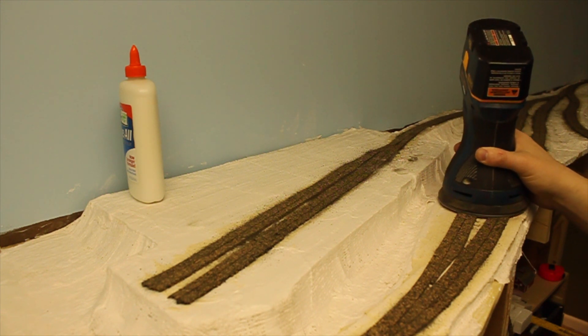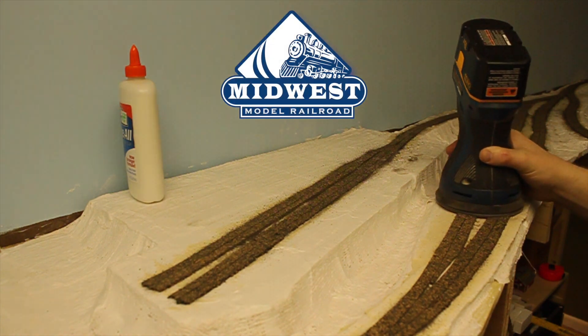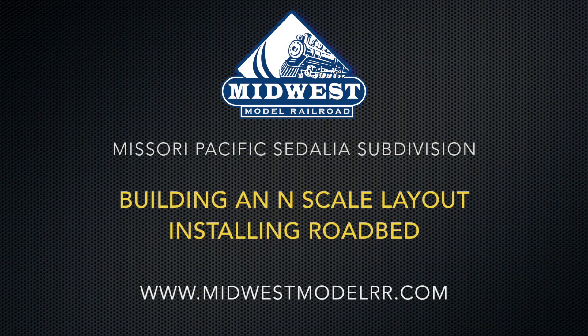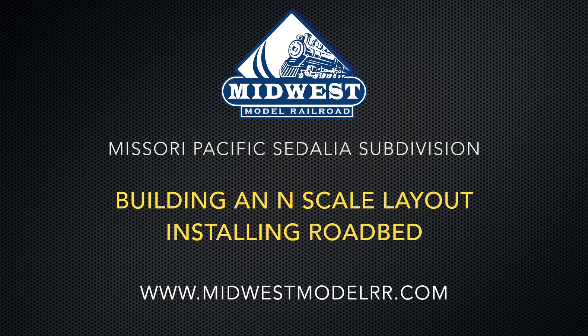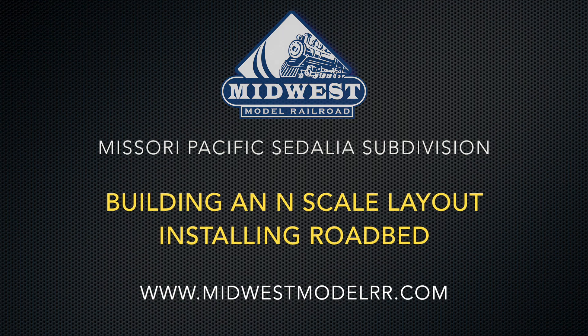Thank you for watching everyone. Hopefully this short how-to might help you with your modeling. If you like our videos, please let us know by leaving a comment, hitting that thumbs up, and subscribing. We should have another video out soon, covering the build of our Missouri Pacific Sedalia subdivision.